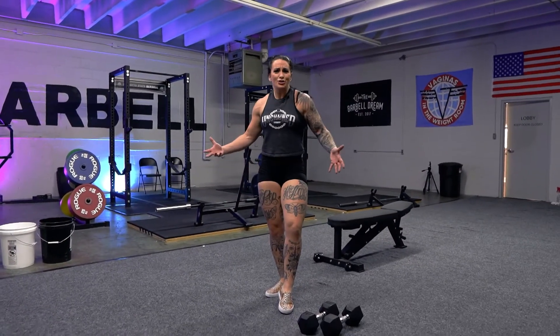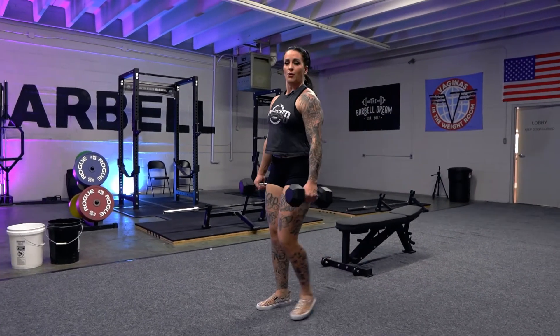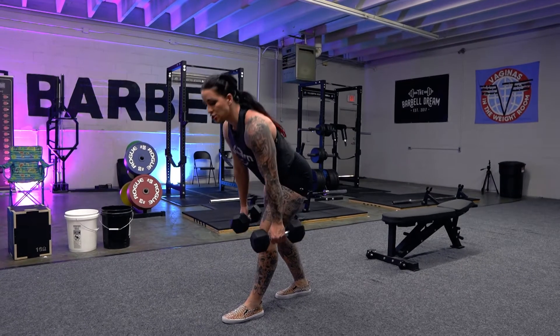I'm going to do some walking RDLs — I also call this a death march, and you'll see why, you'll feel why. You're going to take two dumbbells or kettlebells. Since it's a walking RDL, the RDL is a hinge movement. So you walk, you step, and then you're going to hinge back.